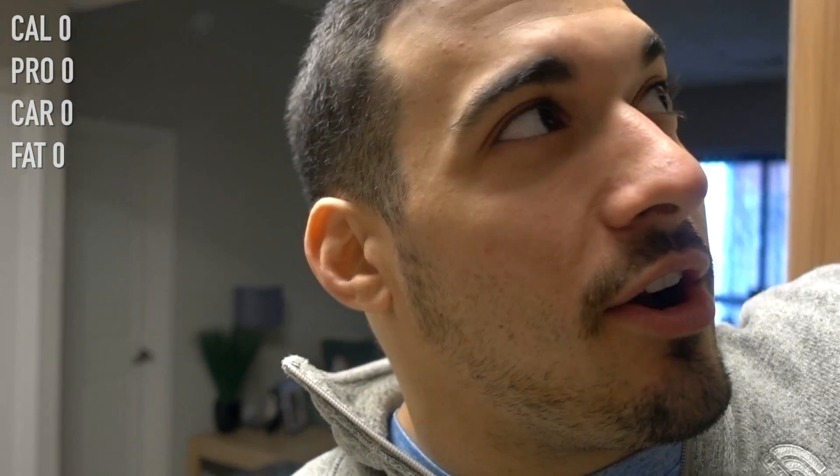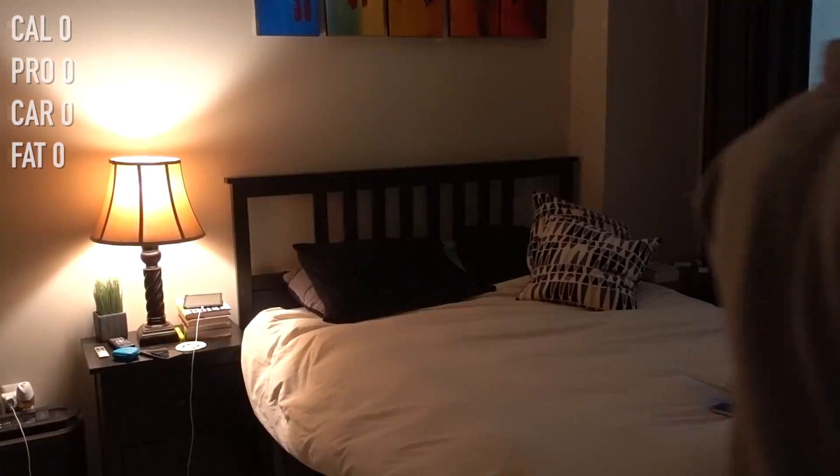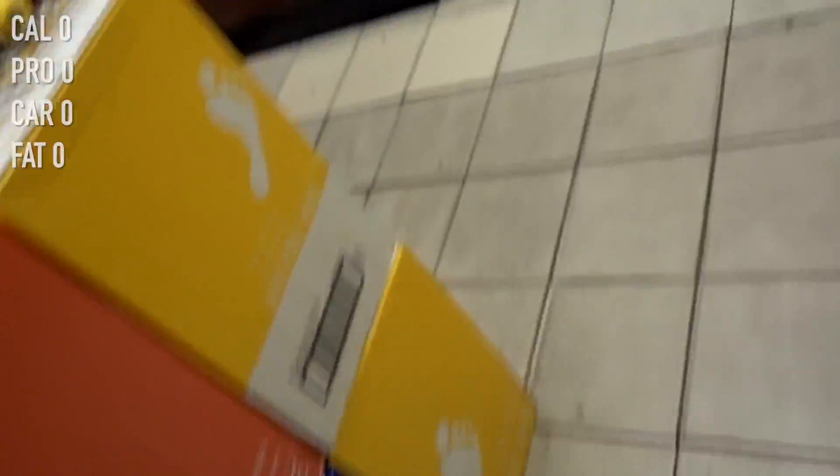Small minor annoyances in life: when you're ready for your coffee and then the Keurig hits you with that 'add water.' It's like, no, just give it to me now. There we go.